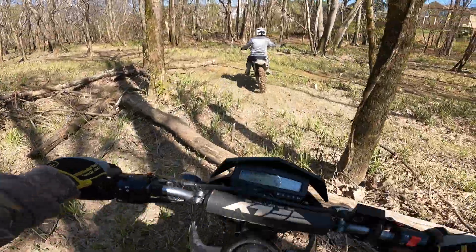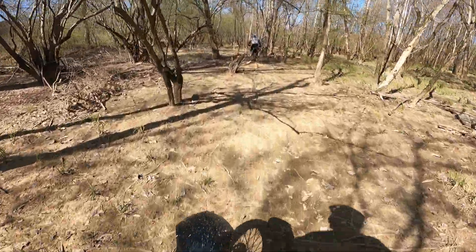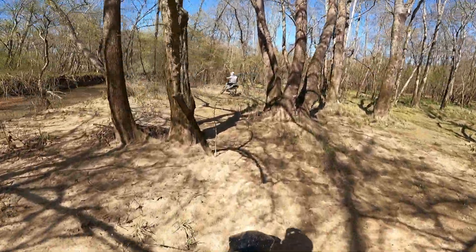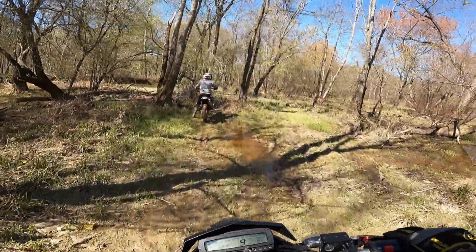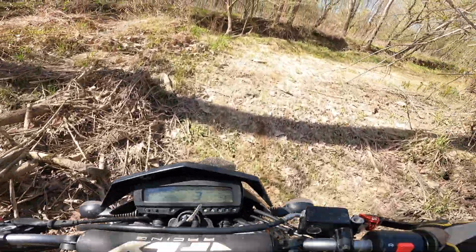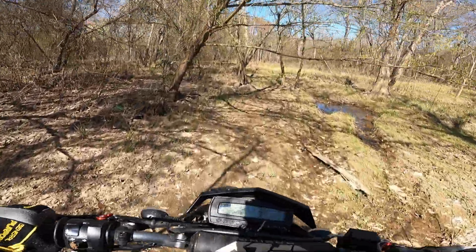I've had these Tusk Dual Sport tires on for probably a little over a month now, maybe a month and a half. I really like them. Let me know if y'all want a review, but I really liked the D605s that came stock on the bike — I always said I didn't have a problem with those. These are similar; I haven't really noticed too much difference, maybe a little better, maybe the same. But I like them. They're like 110 bucks for a set, cheaper than most tires. Good deal on them.